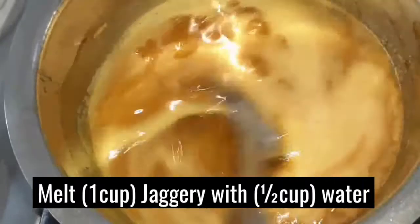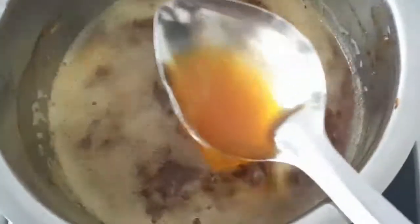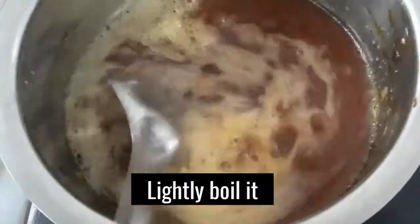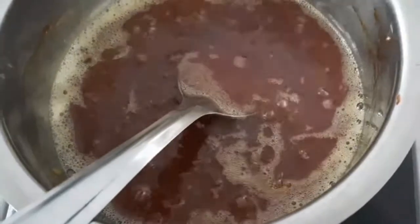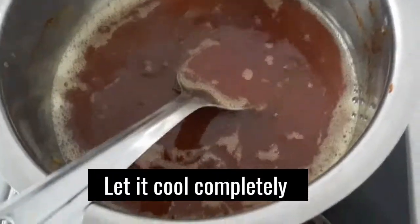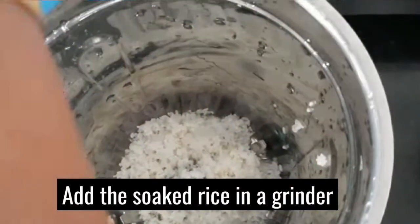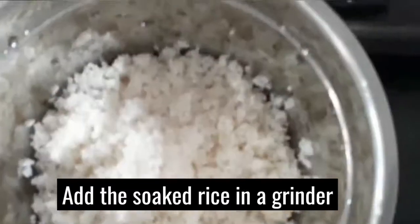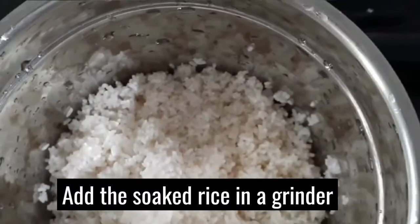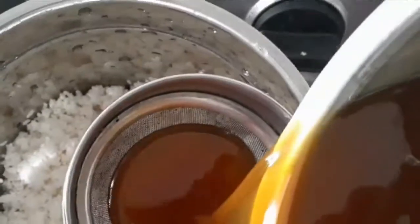I am going to use the oil in the bowl. I am going to mix the oil, and my preparation will be very delicious. I will mix the oil into the bowl.